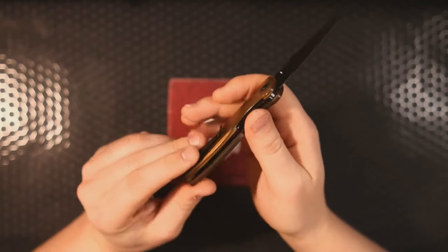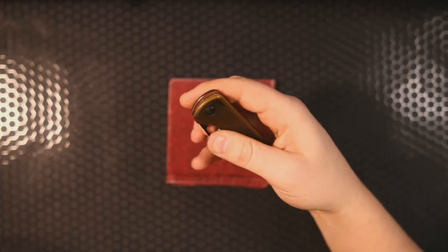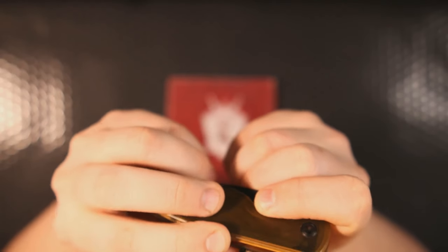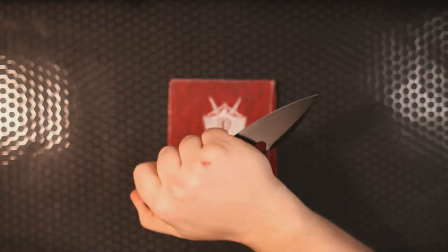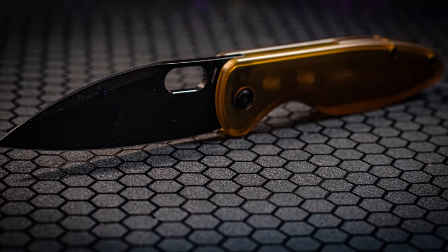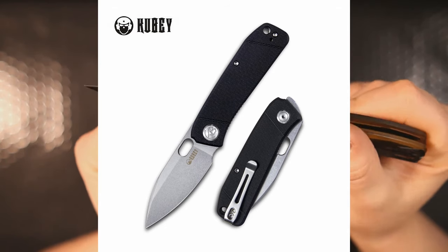There's plenty of access to that liner lock. Action is good, detent feels good. Blade centering — it's been through about 10 reviewers so far — looks good. We have an Ultem backspacer, and I have to say the edges on this Ultem are nicely machined. There are no sharp corners; everything is nicely rounded. Good little EDC knife. How does it index? Pretty good. This is more of a classic style blade with a thumb hole — it actually reminds me of a CM Design.